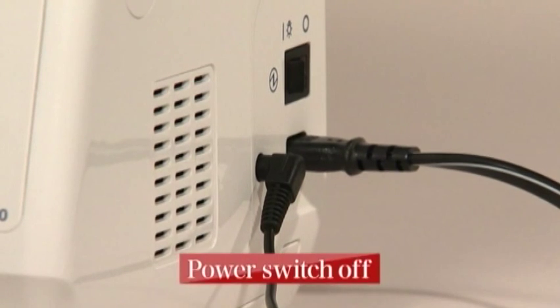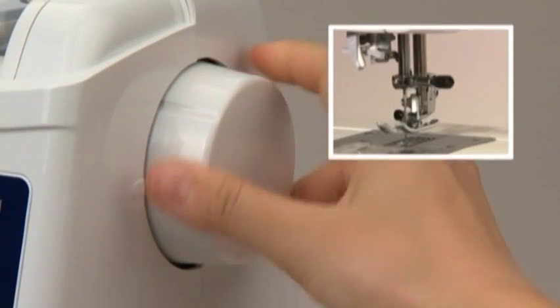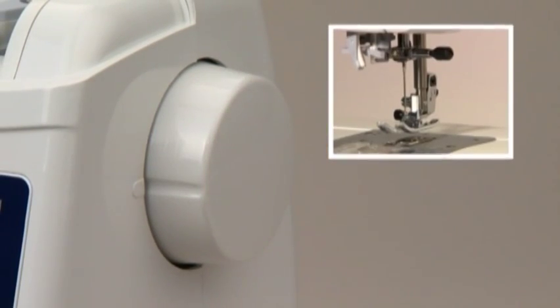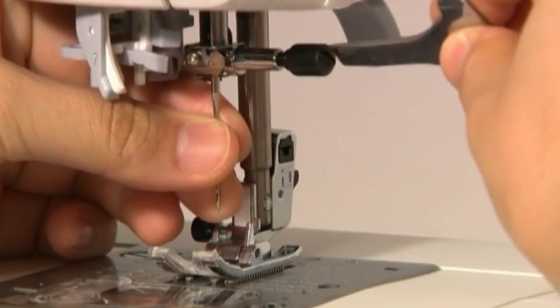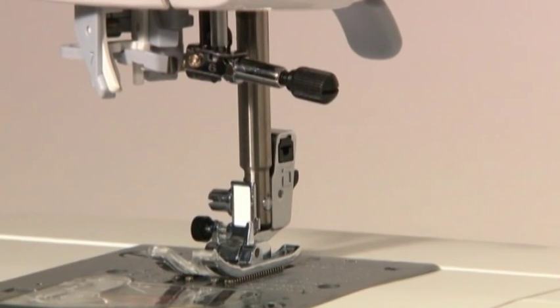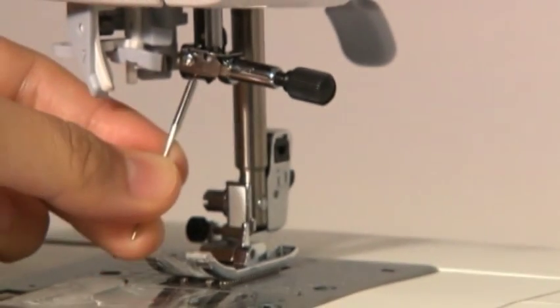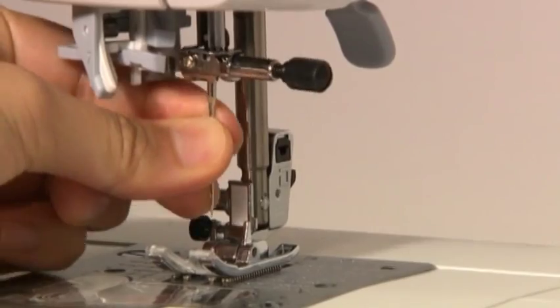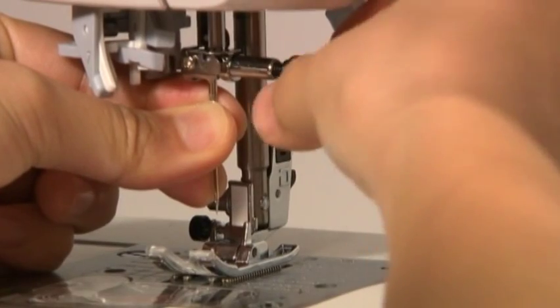Always turn the power switch off before replacing the needle. Use a regular household sewing machine needle. Turn the hand wheel towards you until the needle comes to the highest position and lower the presser foot. Loosen the needle set screw with the T-shaped screwdriver supplied as a standard accessory part, then remove the needle. Hold the needle with its flat part facing away from you and insert it fully until it touches the stopper pin, then securely tighten the needle set screw.